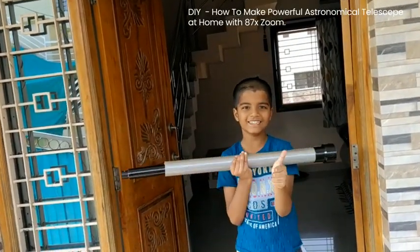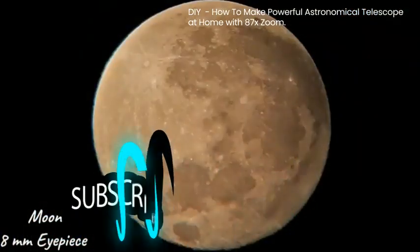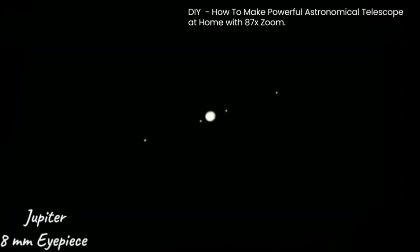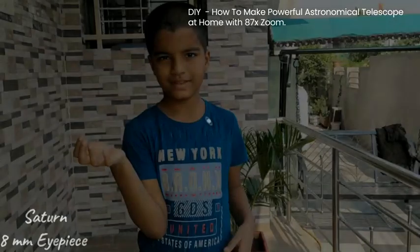Please like, share, and subscribe to my channel. Moon with 8mm eyepiece, moon with 25mm eyepiece, Jupiter with 8mm eyepiece, Saturn with 8mm eyepiece.